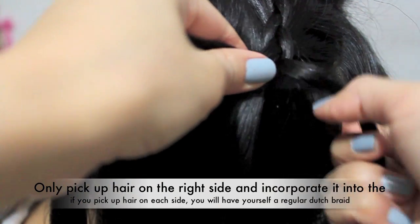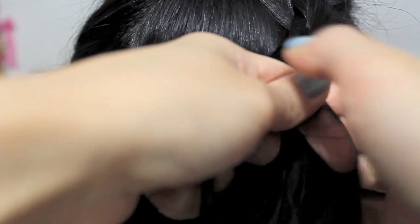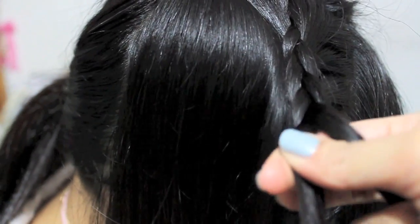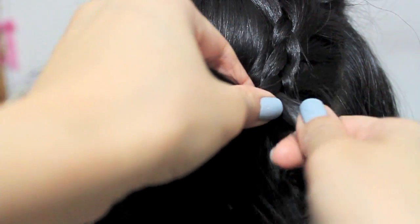Don't forget to braid it underneath, because if you start to braid on top you're going to get a half French braid, and it's not as pretty as a Dutch braid — especially if you're doing it half like this.